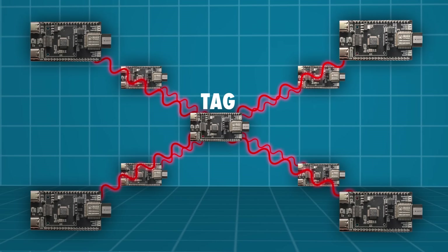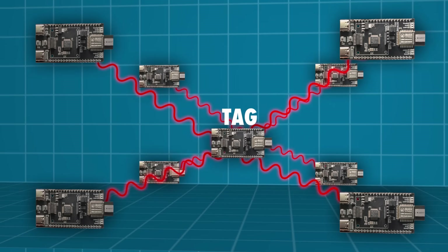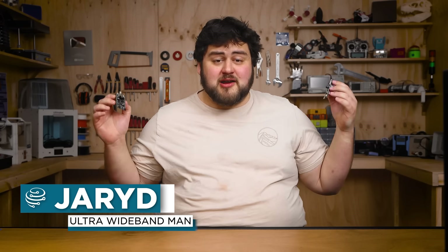That suddenly opens up the possibility of adding 3D spatial tracking to your projects. If this hasn't activated your maker neurons, I don't know what will. Welcome back to Core Electronics. Today we're going to be looking at ultra-wideband, how it's becoming accessible to makers, and how you can add it to your next project. Let's get into it.